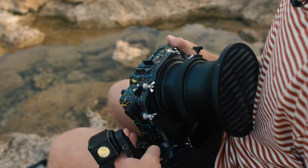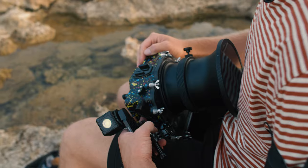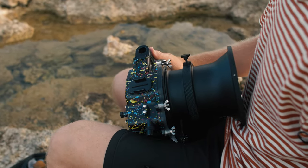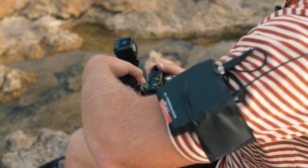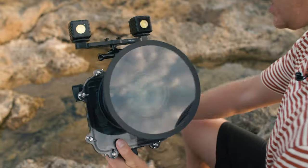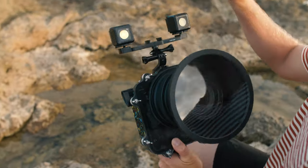Another thing with Lume Cube that I really like is their mounting system. You can pretty much mount anything. So right here on my camera, I have this little sticky mount — it's for any action cams — and I have the two-light mounting bar, and I can just slide it in just like this. So here we have them right like that, and I'm just going to be able to put these diffusers right on them.